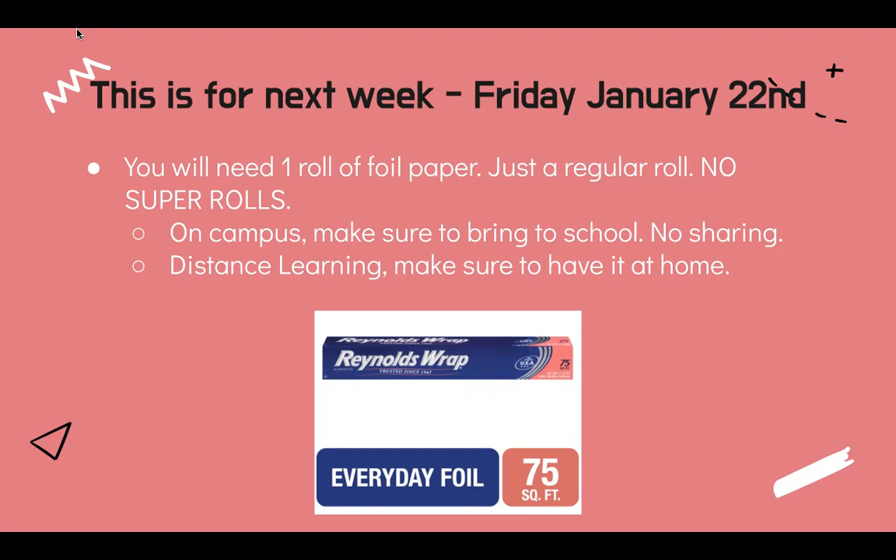This is for next week, Friday, January 22nd. Believe it or not, that's my birthday. So you will need one roll of foil paper. Honestly, y'all, I just want you to find a regular roll. We don't need those rolls where they're super big with a ton of foil paper. All we need is a basic Reynolds Wrap, about 75 square feet — just your regular old foil paper. You don't need the extra supersized one.